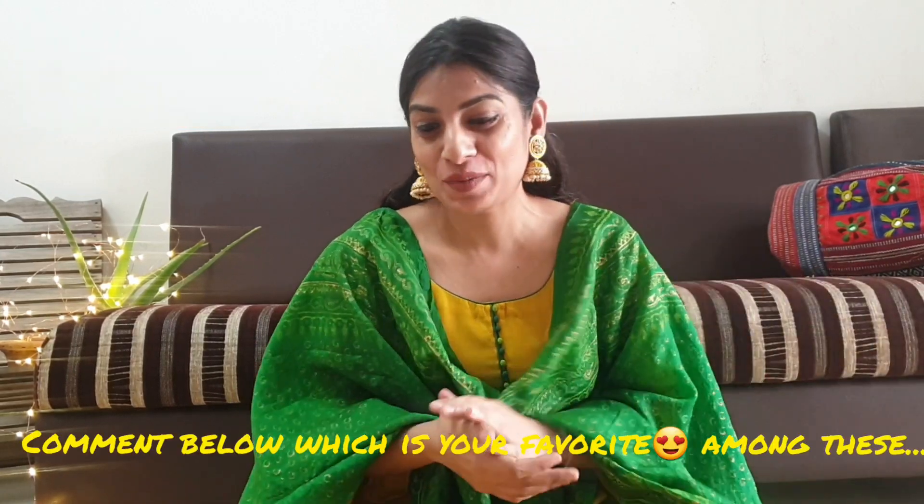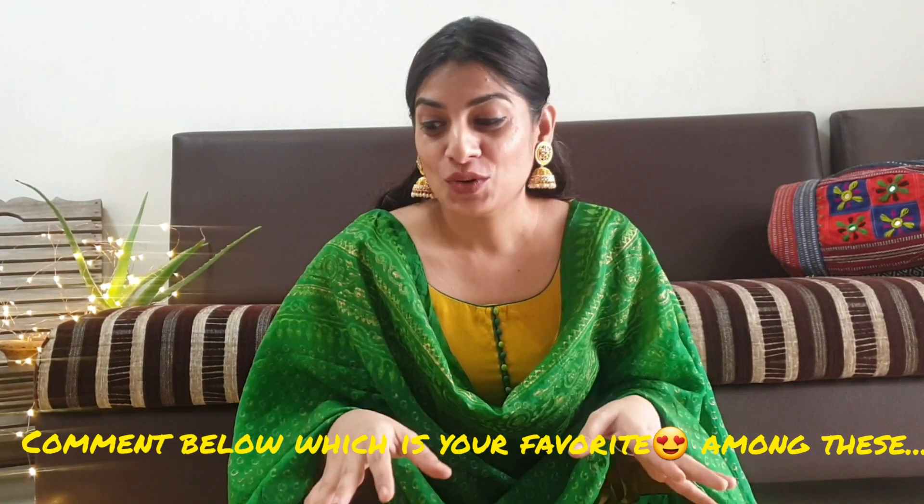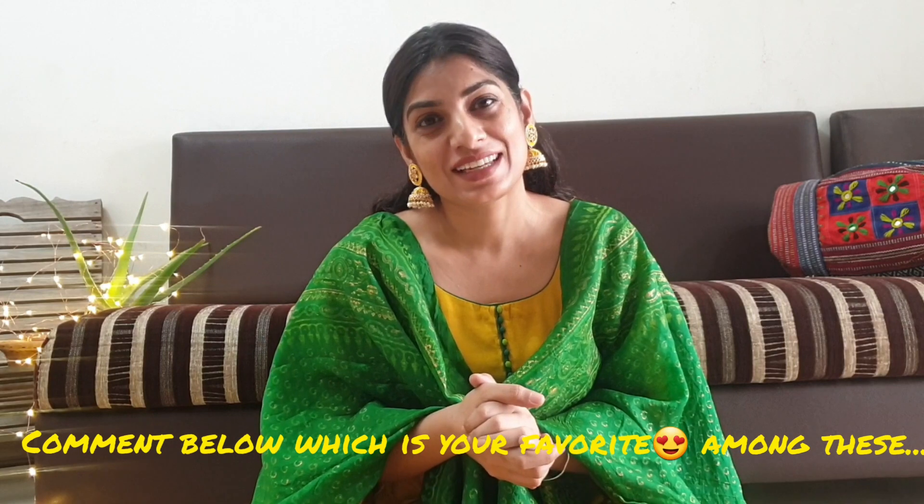So in today's video I have shown you all my collection, and if you like these you can definitely buy them. That's it for today's video. If you liked this video, please like it and subscribe to my channel, also share it with your family and friends, and please press the bell button so you get notifications. I will see you in a new video with a very new thing which maybe I will be experiencing for the first time. Take care, bye bye, love you!